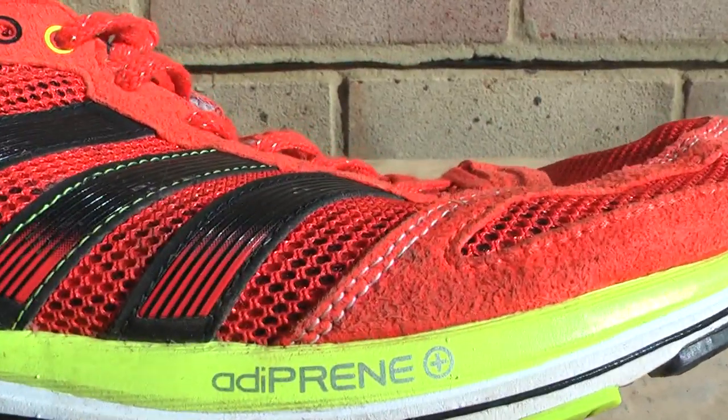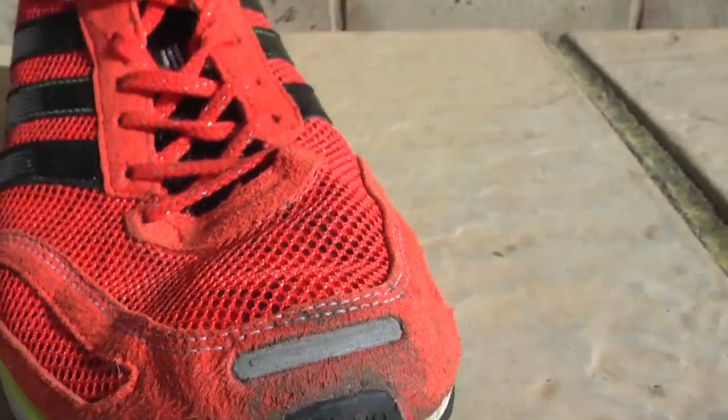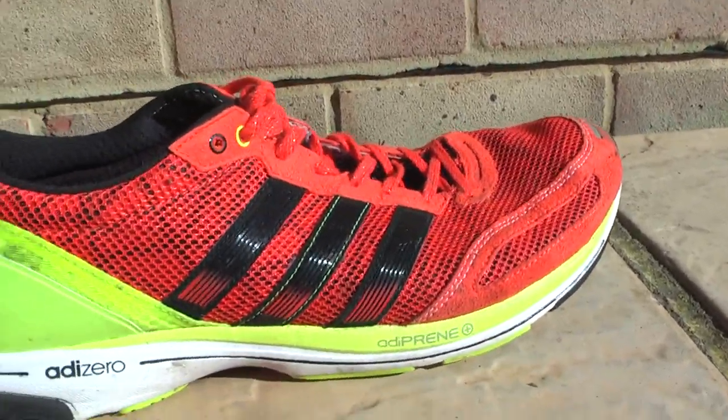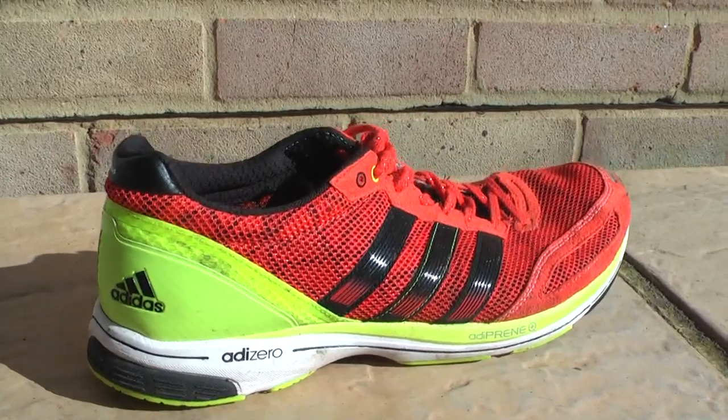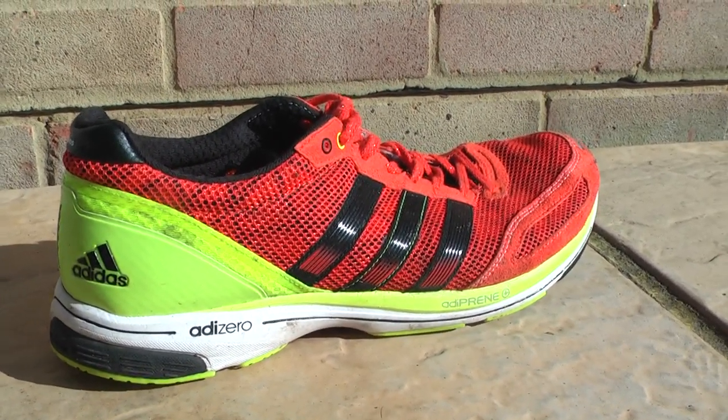The Adiprene Plus logo here is reflective, as is the toe, and overall it's a very good looking shoe. For more information and a more in-depth review please check the link below. Thank you.